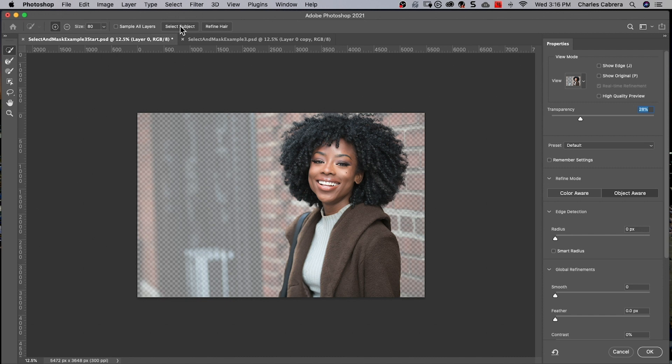One thing to note with cutting out hair on a busy background: this is a busy background with the bricks, but it's darker, and she has darker hair. So those two things are going to work to your advantage. You just have to remember that sometimes it depends on your background how good these tools are actually going to work — not only the one-click tools like Select Subject, but if you're doing things a little bit more manually, you're going to have a little bit more work, but this is a great starting point.